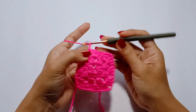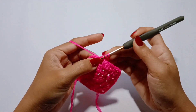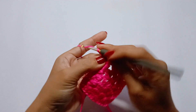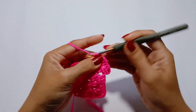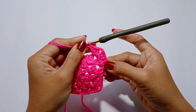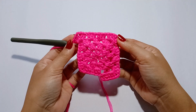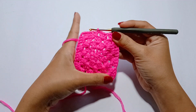Chain 3 — that counts as 1 double crochet. Then make 2 double crochet in that same space. Next, work the corner of the square in the next chain 1 space: 3 double crochet, chain 2, 3 double crochet. Repeat the pattern until you reach the corner, then work the same corner pattern. Continue all the way around. At the end, slip stitch in the 3rd chain of the beginning chain 3.